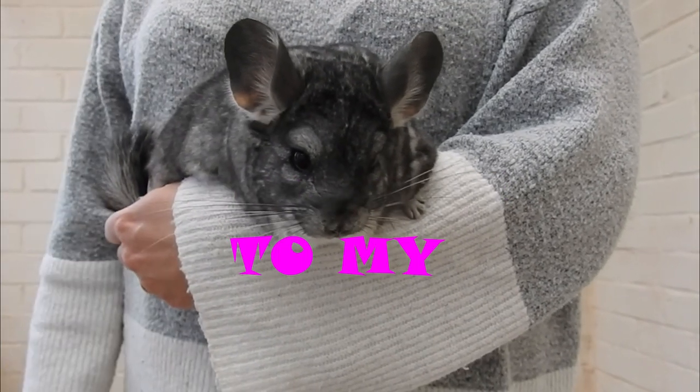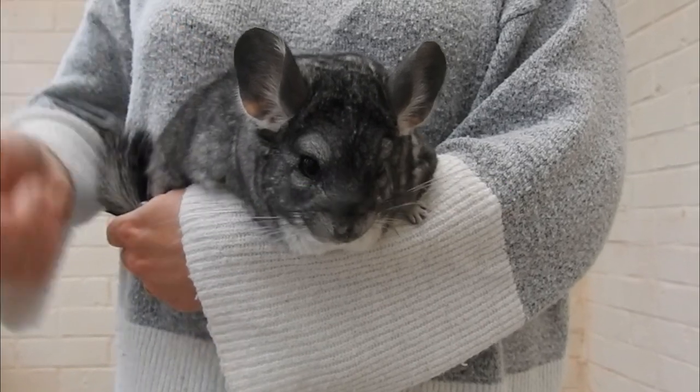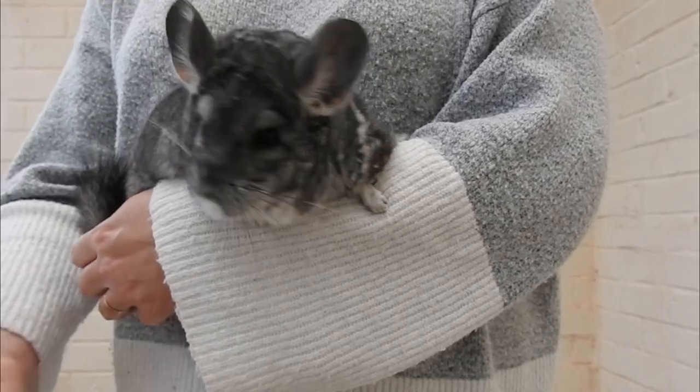Hello and welcome to my channel. My name's Ali and this here is Maestro, and in today's video I'm going to be going through chinchilla colours with you.